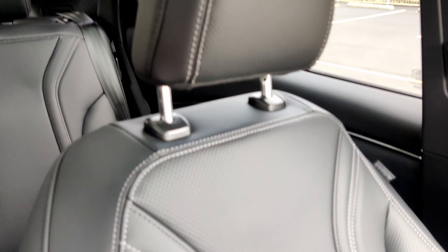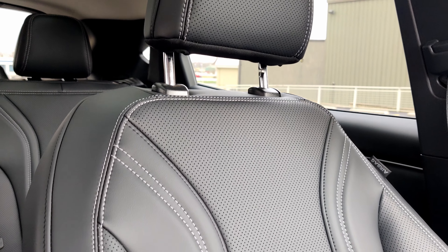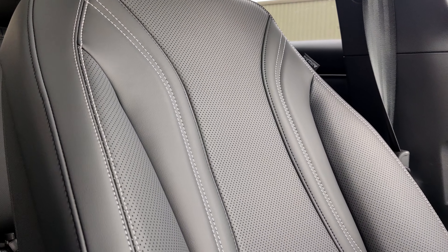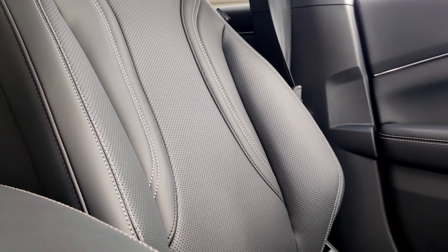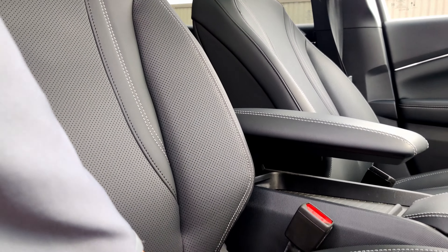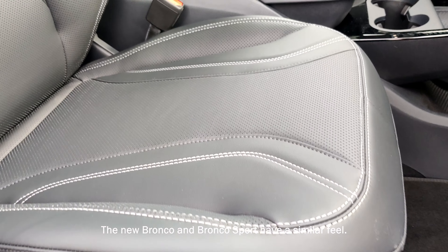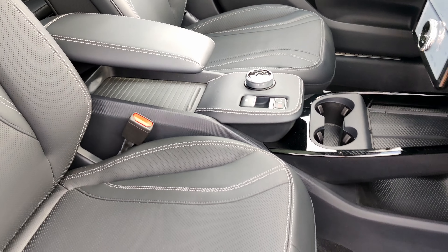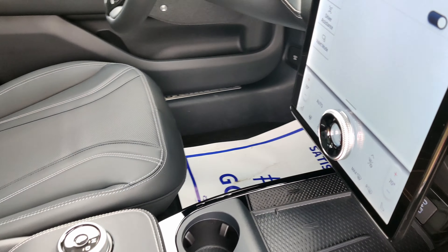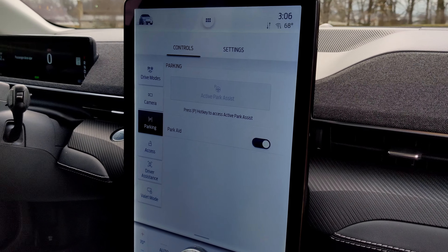Now let's take a look at these seats. They are very nice — they are heated and aerated. Just look at that stitching; these are soft. I haven't felt a Ford with seats that feel like this in a while. You're going to get 10-way power adjustment on that as well.